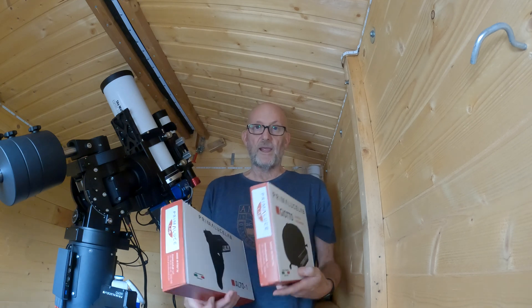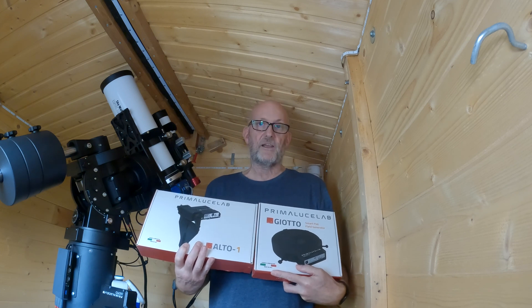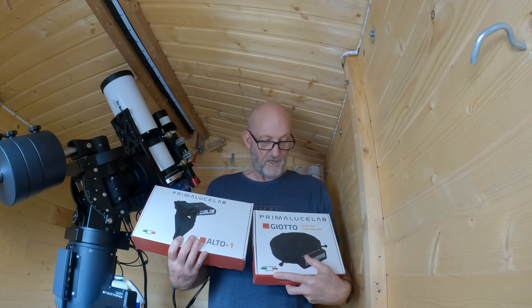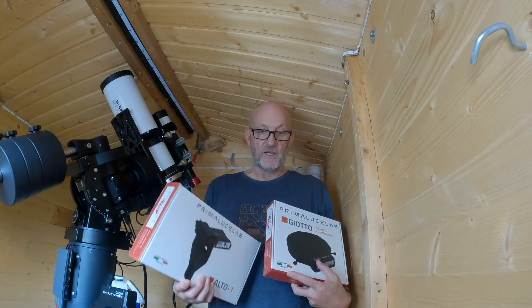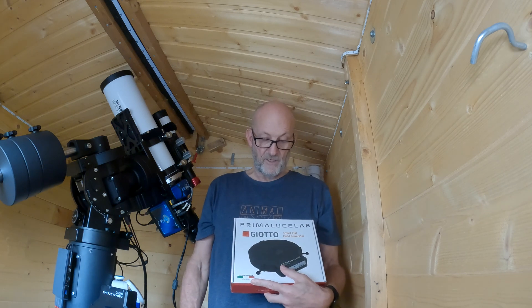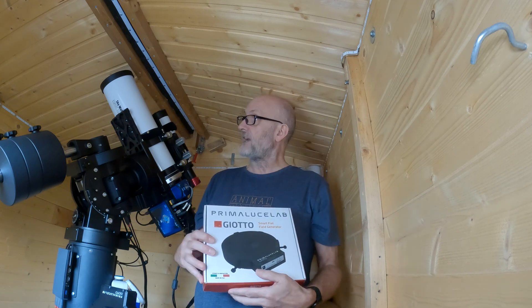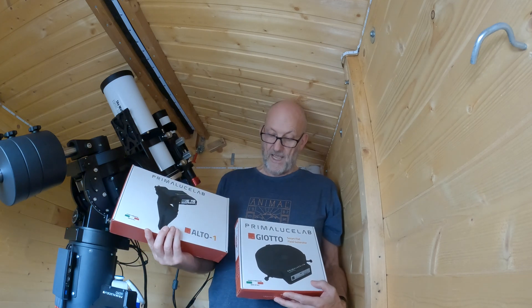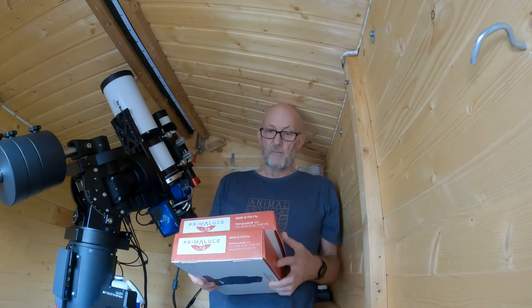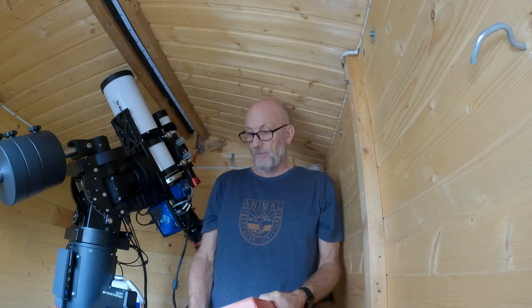This review is for a flat field panel and motor - an automated flat field system. It comprises the Primer Lucier Giotto Smart Field Generator flat panel and the Alto One motor. These can be bought separately - you can use the flat field generator on its own with the thumb screws, or in conjunction with the motor as a completely automated system. As a kit it's £740 for the two items, or you can buy them separately.